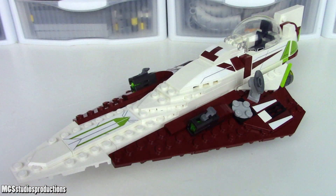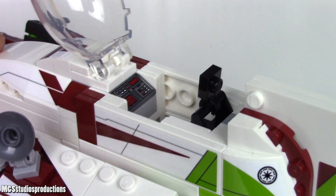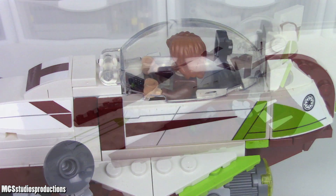Moving back to the cockpit, there is a printed 1x2x2 3rd sloped control panel, a nice looking backrest, and a nice spot to seat Obi-Wan.